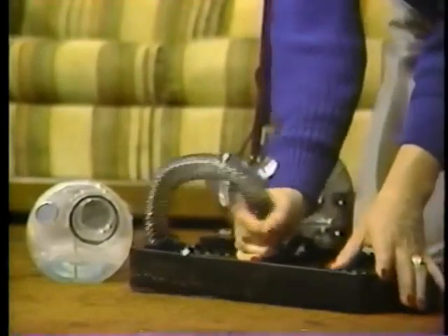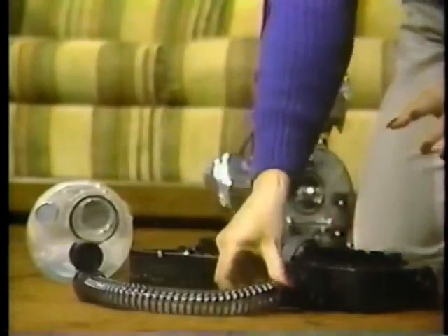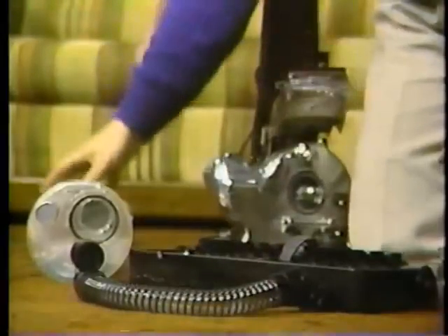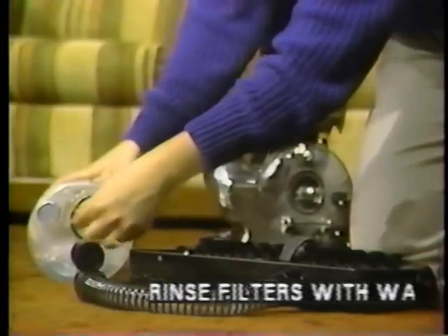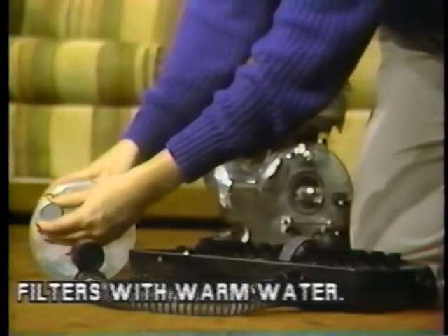Snap the hose from the tray. Two filters will need to be cleaned after each use: the sponge filter and the cloth screen, which is held on by a silver ring.